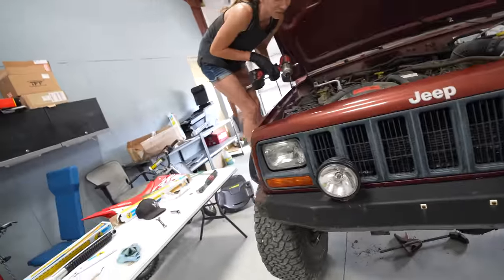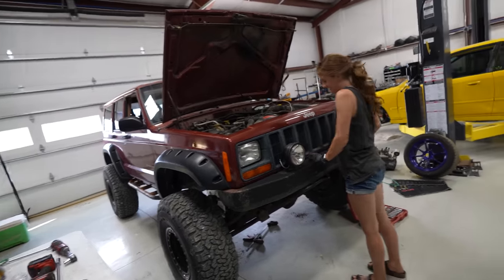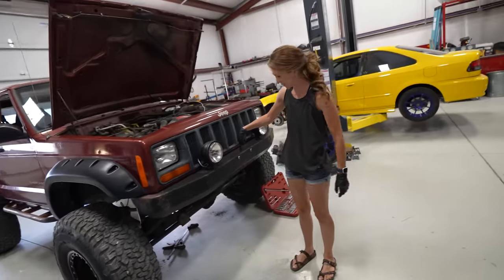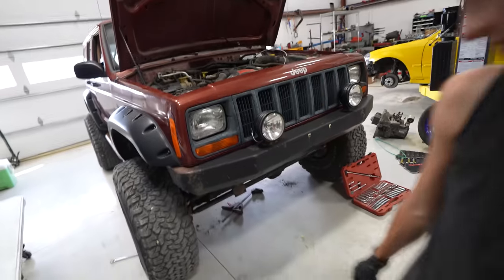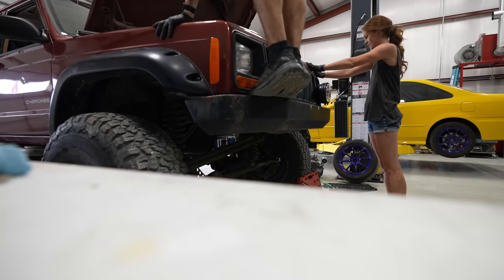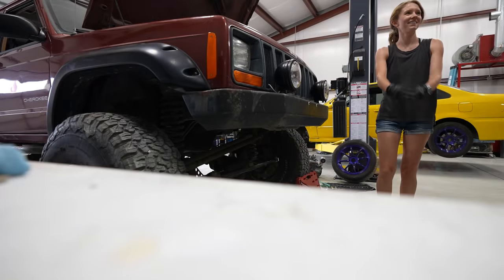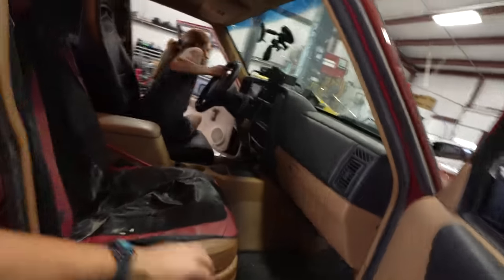Now jump on the front of it — see if it bounces. Isn't that crazy? Before, this thing you could just put your finger on it and it would go. Let's jump on it together and see — wow, not bad! You ready for another drive? Let's go see how it drives — it's probably gonna feel road worthy now.